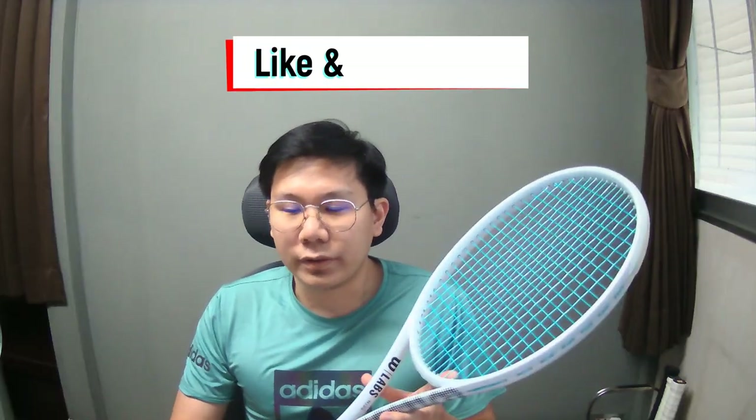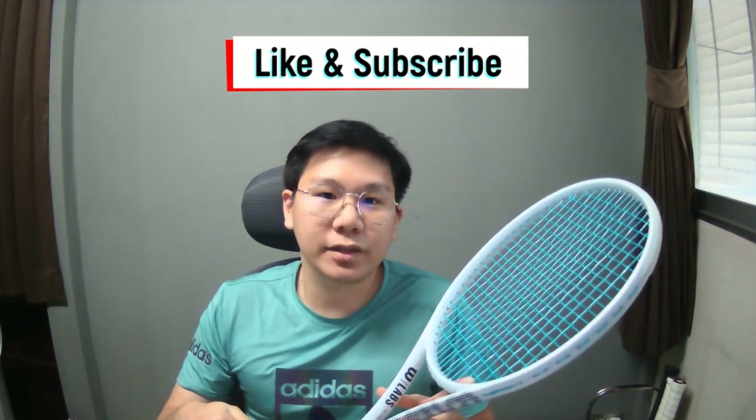Before we go to the court, don't forget to give me a thumbs up and subscribe to my channel for more tennis content.